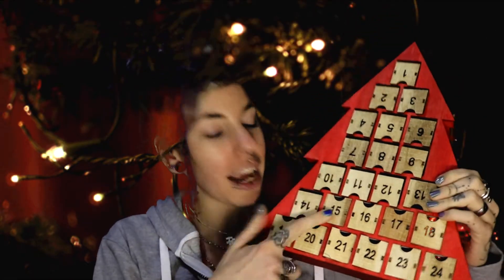Hey guys, Alex here, and welcome to day 15 of the Christmas Advent Calendar unboxing. Today I had a parcel, so obviously that got taken from the tub.